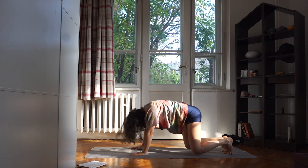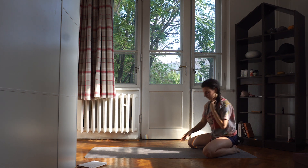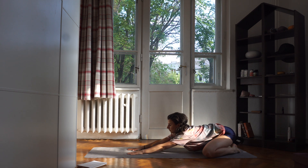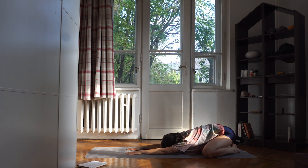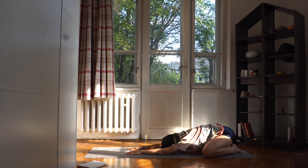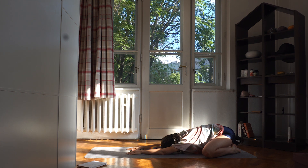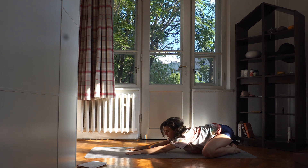Now, move your knees a little bit wider and go into child's pose. With every exhale, try to go deeper. Really release into the stretch.